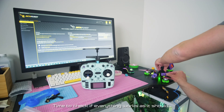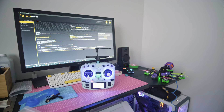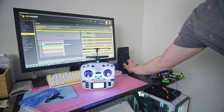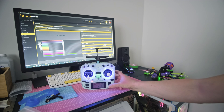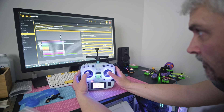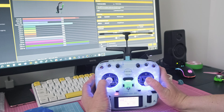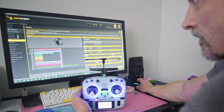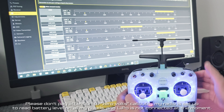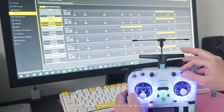Time to check if everything works as it should. Sticks work fine. Please don't pay attention to the zero volts readout — my radio is set up to read battery level on all my quads and the LiPo is not connected at the moment. All switches work fine too.